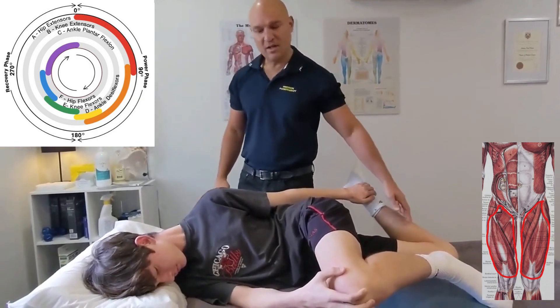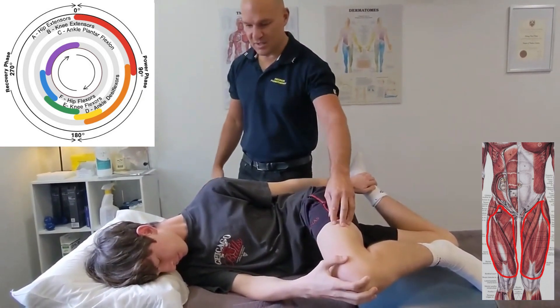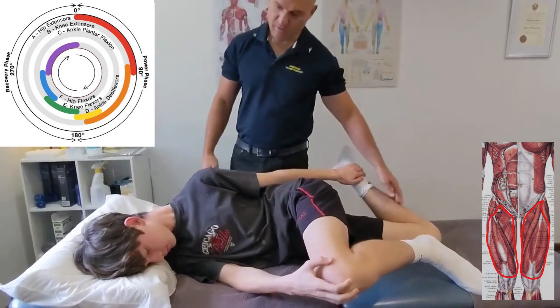So 30 seconds this side, then you roll over, 30 seconds the other side, and then go back and repeat it again.